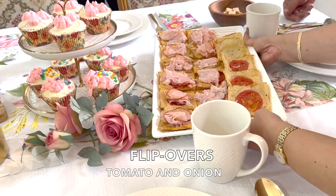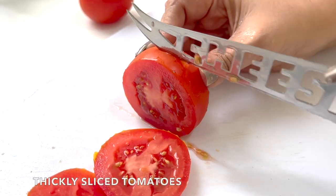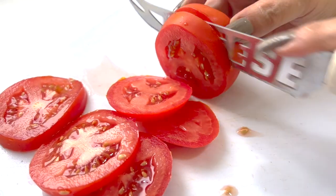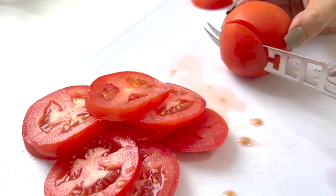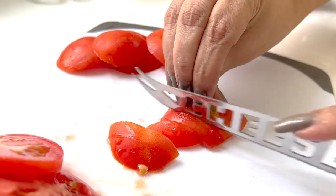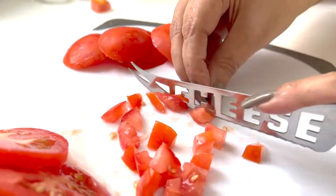Next are the flip-overs. As you can see, I'm slicing some tomatoes. Not to waste the good bits, I shall chop and save these for later. I know my knife says cheese, but it is the best knife I have found to slice through the tomato skins, and you know how hard that can be.